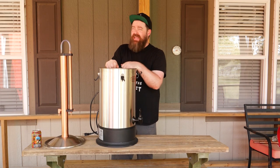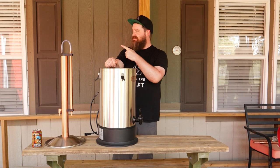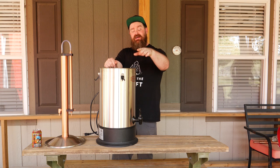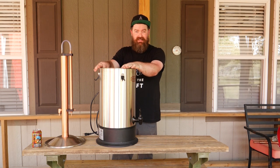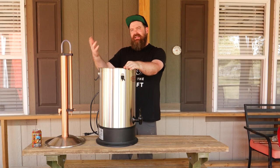How's it going chasers? I hope you're having a kick-ass week. I know you guys have been asking for this for a while, but we're gonna review the T500 still and I thought I could bring in a little help.